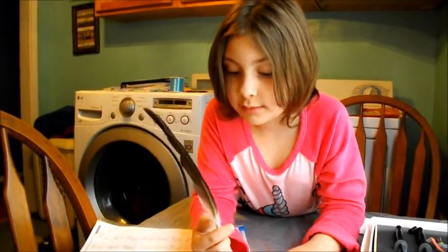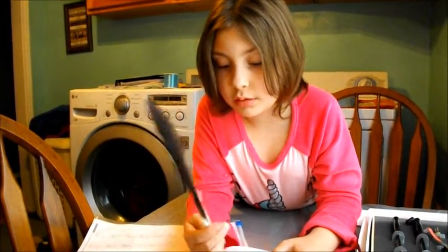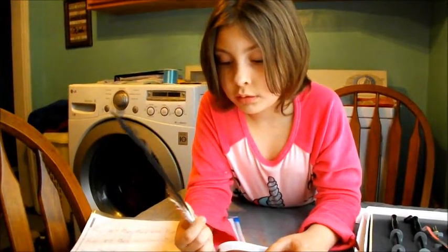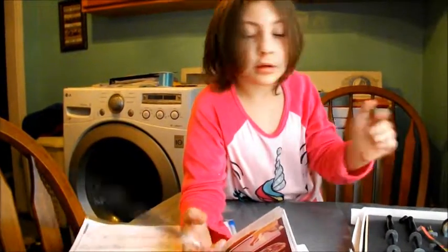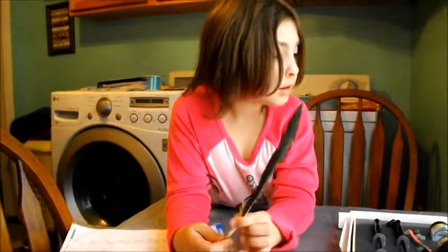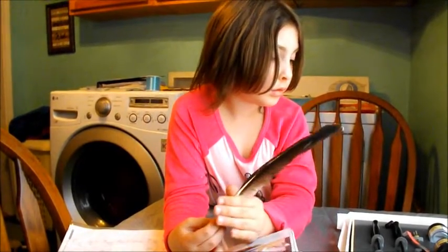A long time ago, people didn't have pens and pencils — they used feathers and bottles of ink to write letters. Later they got these kinds of pens with metal tips. They're not like a regular ballpoint pen. These little tips are called calligraphy pens.